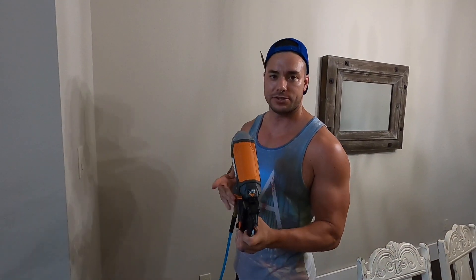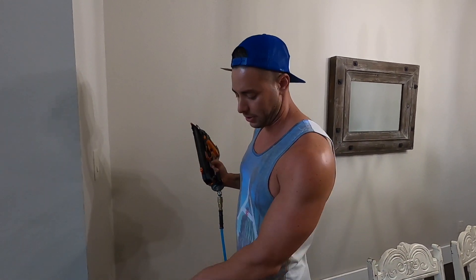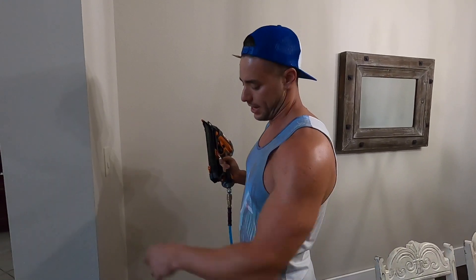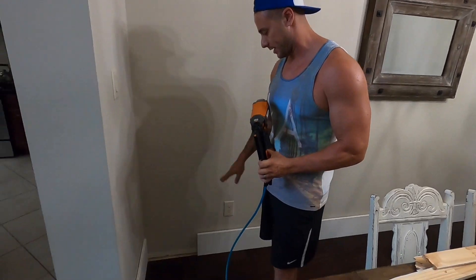I like to use a nail gun for this — this is 16-gauge and two-and-a-half-inch nails. If you don't have one of these, you can always just buy the finished nails. Two-and-a-half-inch should be plenty to go through the wood, the sheetrock, and get right into the studs. Once the nail is done, just keep going.